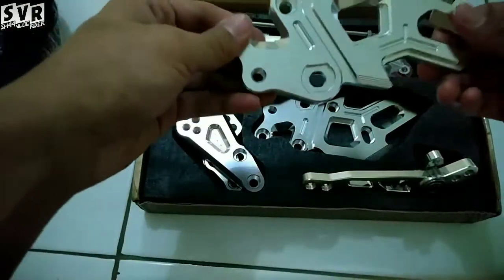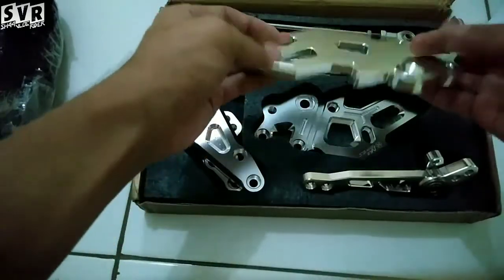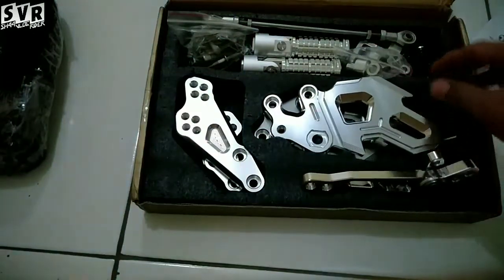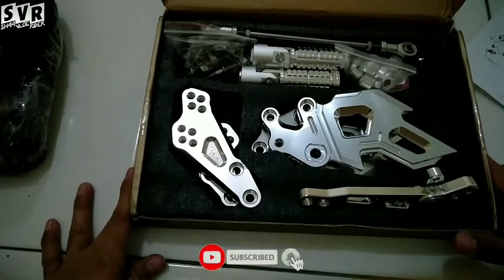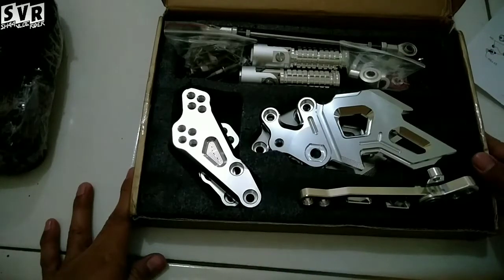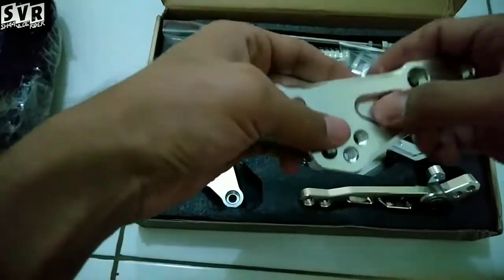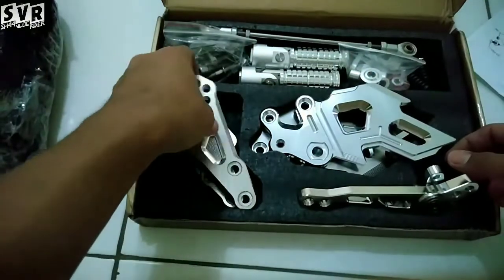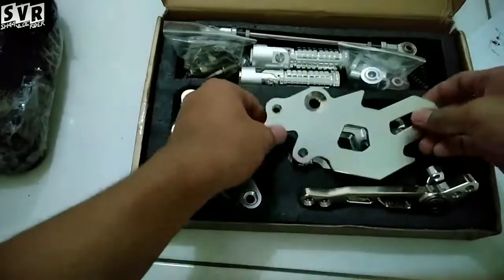Mungkin segitu aja yang bisa gua review dan sedikit unboxing. Semoga bermanfaat bagi kalian semua. Jangan lupa klik like dan subscribe channel gua, soalnya channel gua masih baru, videonya juga sedikit. Ini lagi gabut aja sih, upload video sekedar iseng, tapi iseng yang bermanfaat.